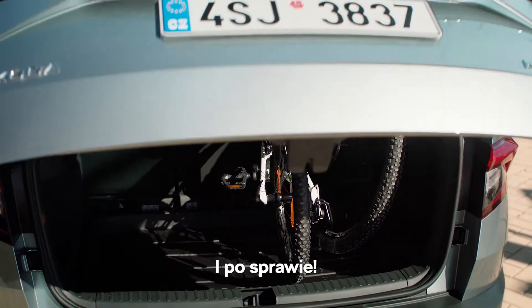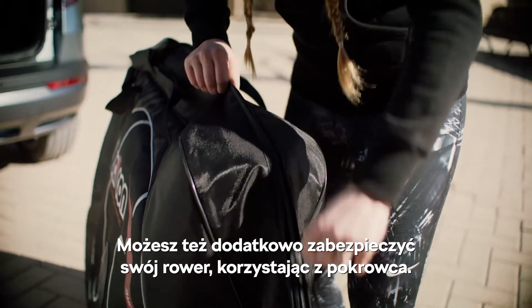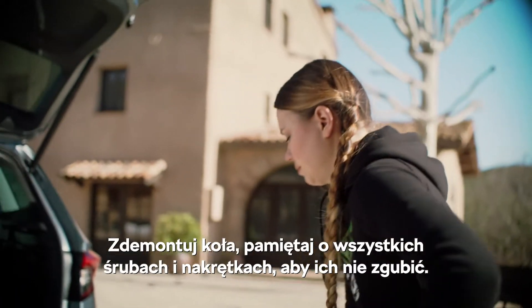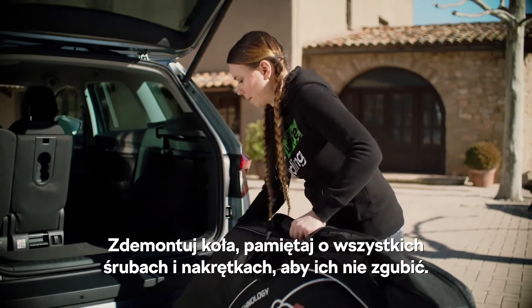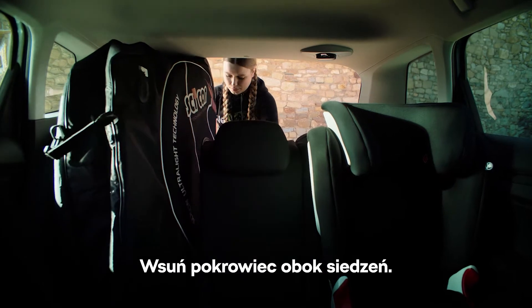Case closed. Or, you can use a bike bag to protect your bike further. Take off the wheels and make sure to do up all the nuts and fixtures as you go, so you don't lose any. The bag slides right in to the side of the seats.